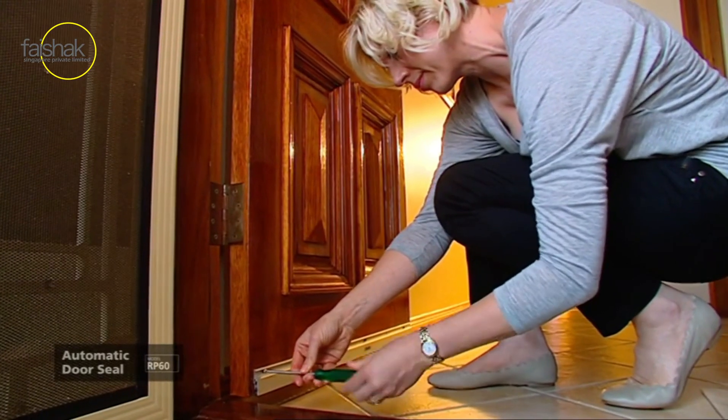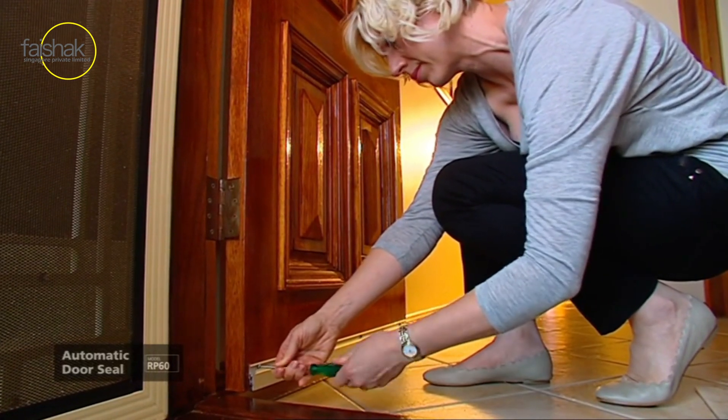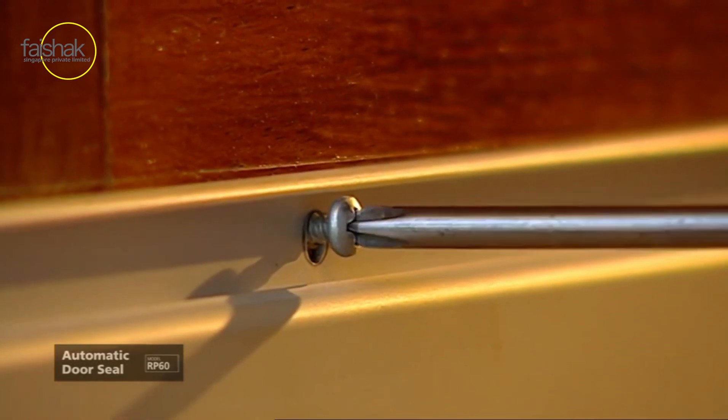With the door closed, position the seal level with the bottom of the door and hard against the doorstop on the hinged side. Then fix the seal into position using the fixing screws provided.